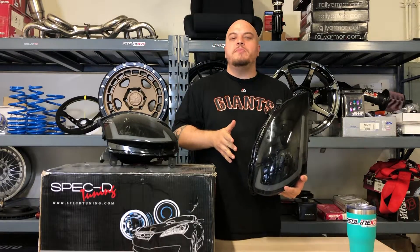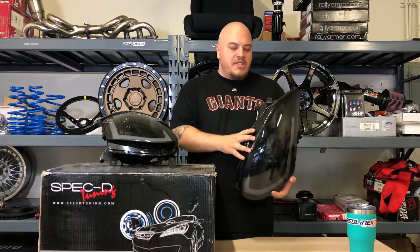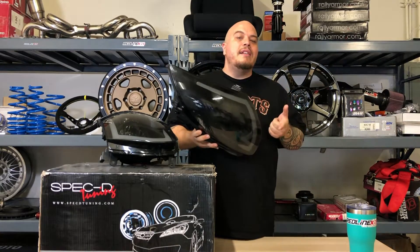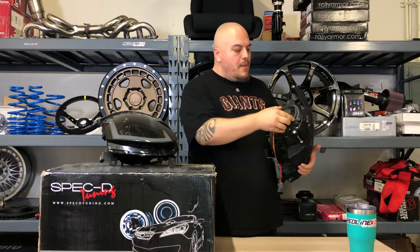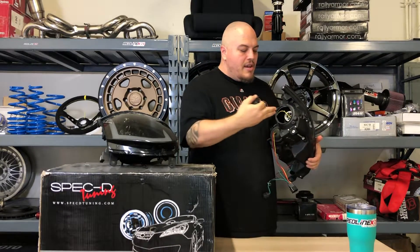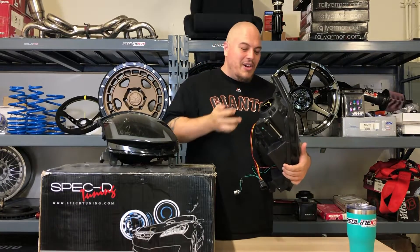They're direct replacements for your factory headlights. Wiring is pretty self-explanatory. They do not come with the bulbs necessary for installation — you would take those out of your old headlights, pull off this back cap here, plug in the old bulbs, and you're good to go.